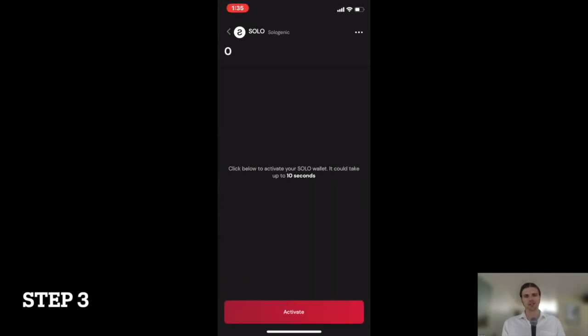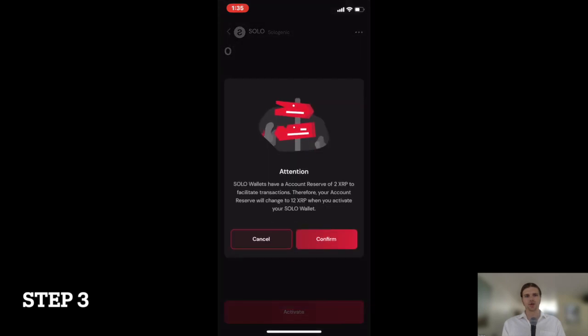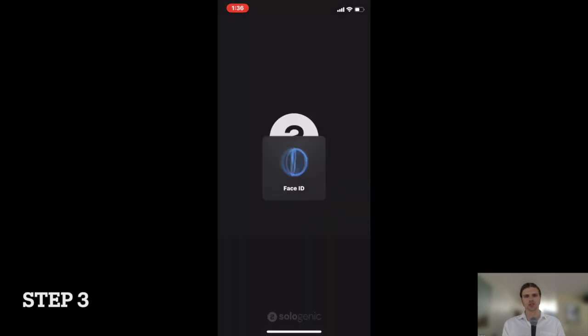Step 3: On the next screen, select Activate. Once you have read and understood the information about the account reserve, press Confirm to sign the transaction.